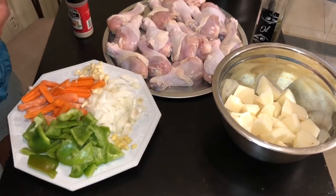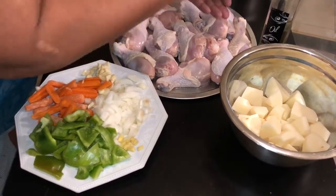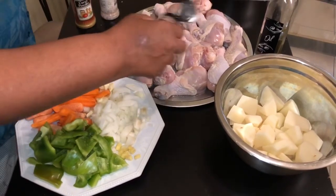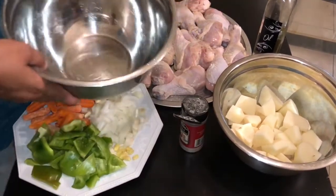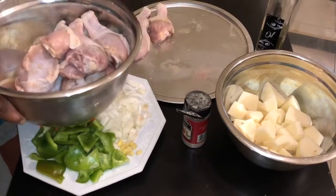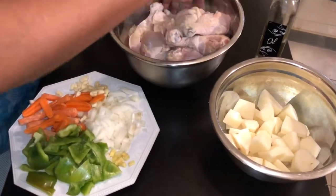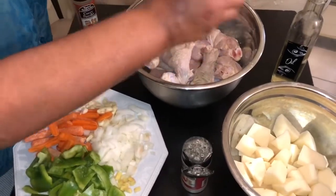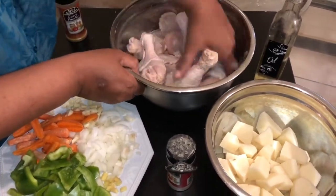I'm going to show you how I do this. I'm going to put a little bit of salt all over the chicken, putting it all over, and then I'm going to put some pepper on here because we're going to sear our chicken first. I want to put it in here so I can move it around and massage it in. A little more pepper and a little more salt.